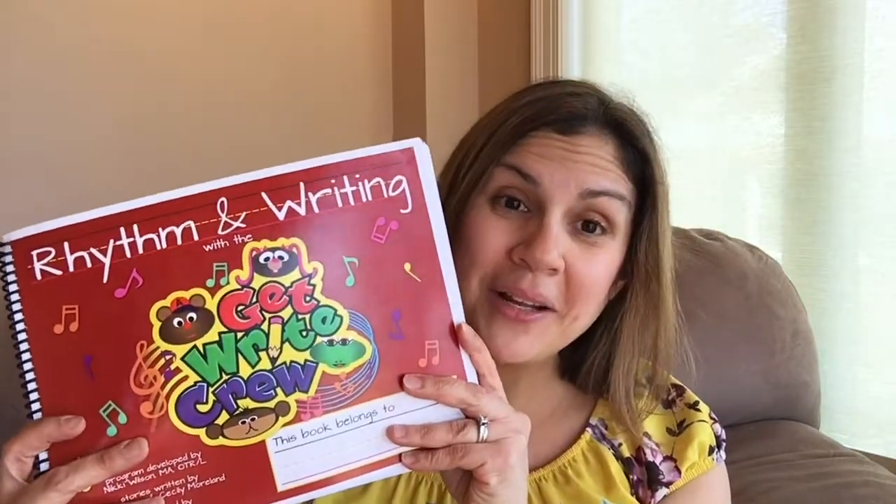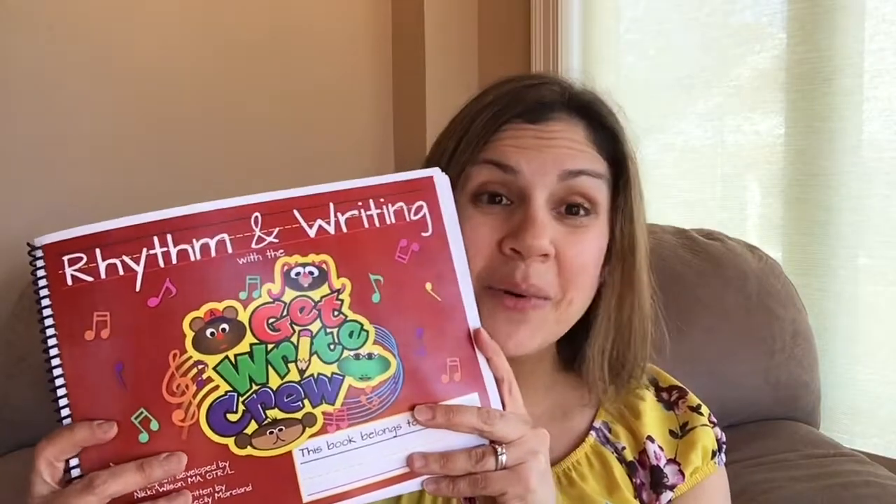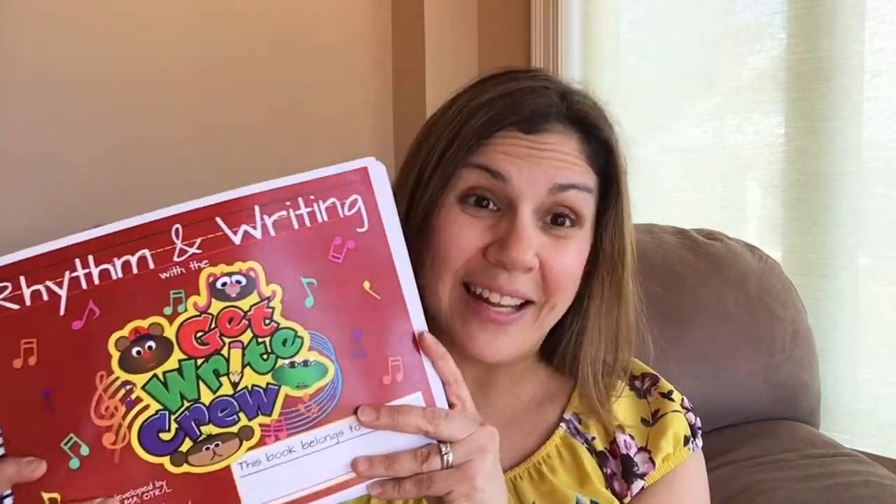I am going to be reviewing Rhythm and Rhyme with the Get Write Crew. This is a handwriting curriculum for little ones that are learning how to write their letters. One of the fun things about this curriculum is that it has songs attached to it, which I'll talk about in a second.